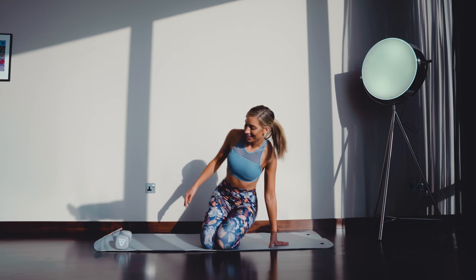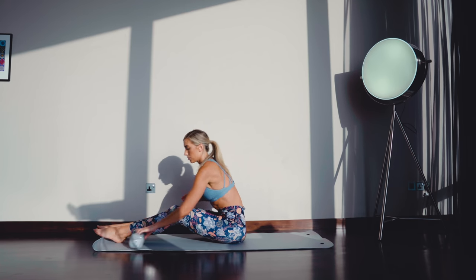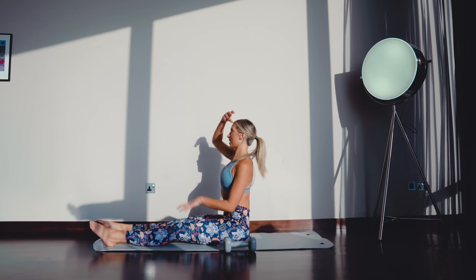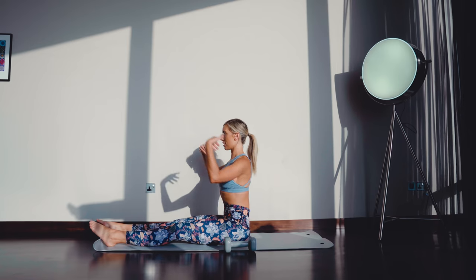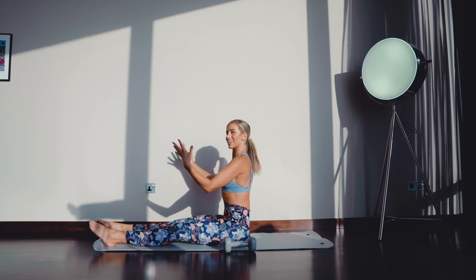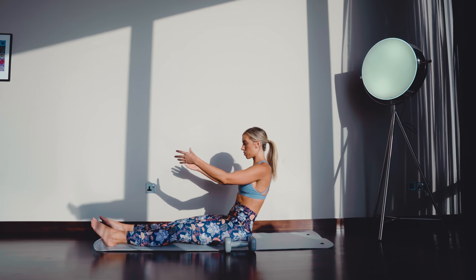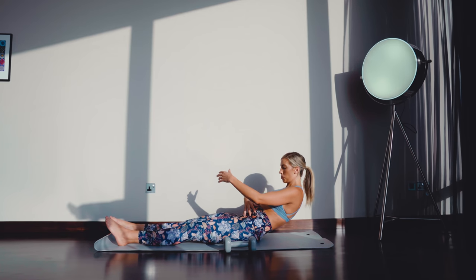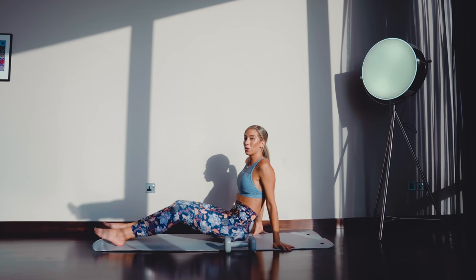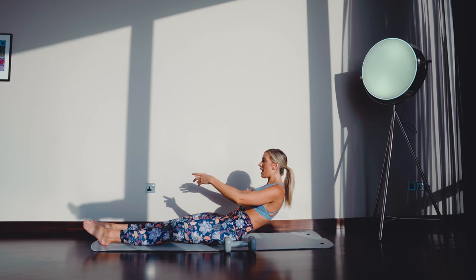Without further ado, we're going to get started. Start with legs long across the mat, weight next to you. Sitting really nice and upright like a puppet on a string — pull the core in nice and tight, arms out in front with palms facing in or up. Relax the shoulders. Take a deep breath in, and on the breath out, roll back to your biting point in that nice C shape. Pull those stomach muscles in and work that core. Hold for 3, 2, and 1.